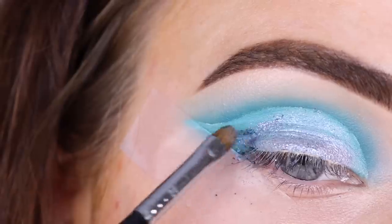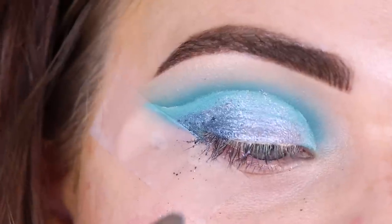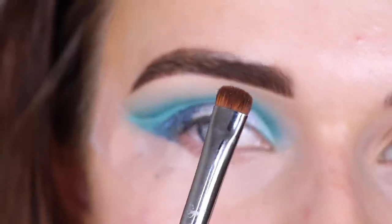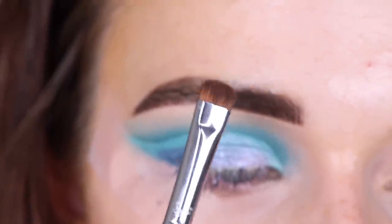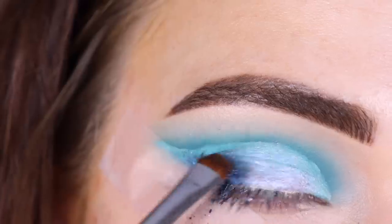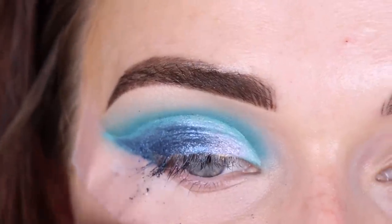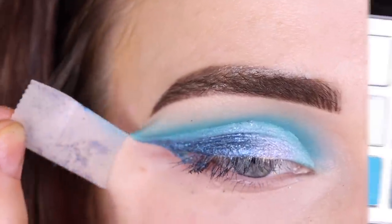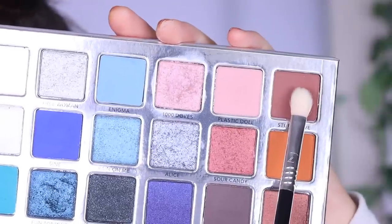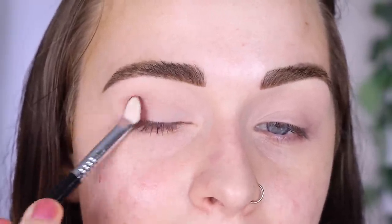I feel like everything's going terribly wrong. Let me try Fun Tonight — that gorgeous blue I swatched. Why does it not show up on the eyes like that? I'm going to try a short shader packing brush, the E20. That's a little better but this shadow is so messy, it's all over my face. I hate everything about this. Taking Stupid Love on a Sigma E25 and padding it onto my outer corner — see how pigmented this matte is.